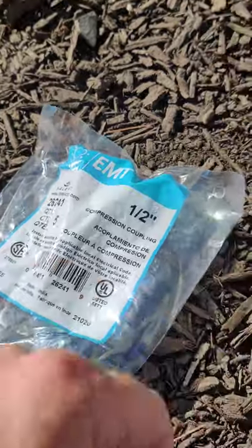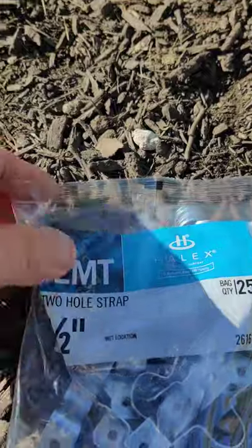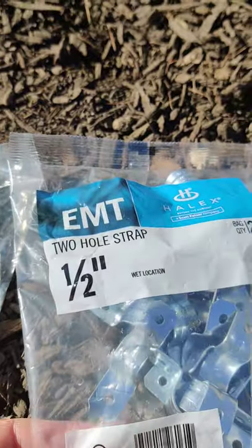This is also found in Home Depot's electrical section with the conduit. To attach them to the post I'm using these one-inch two-hole straps, and I use stainless steel screws to go into the fence post with those.